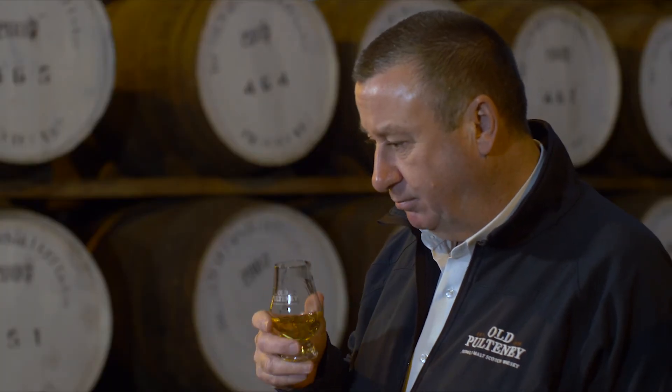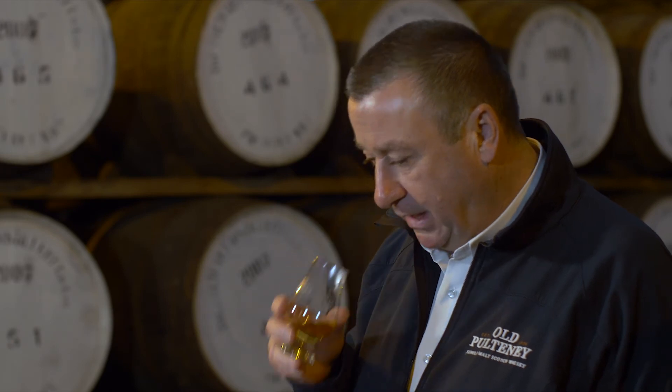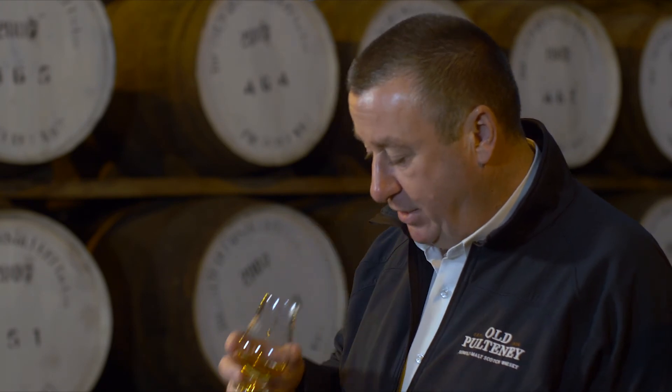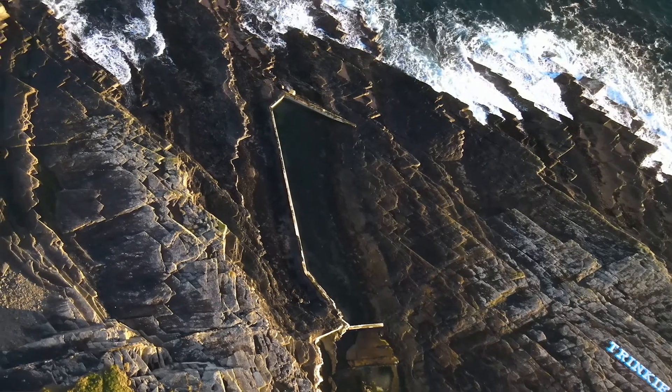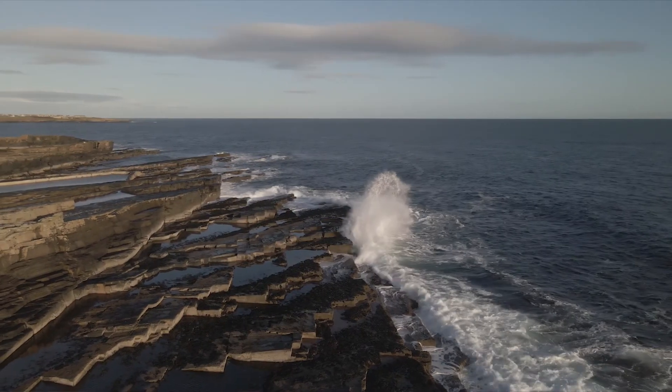A medium finish — long, complex, warming, and again slightly smoky. The combination of the two styles of maturation and the coastal influence, where we are in Caithness, gives it a great depth and complexity to this whisky.